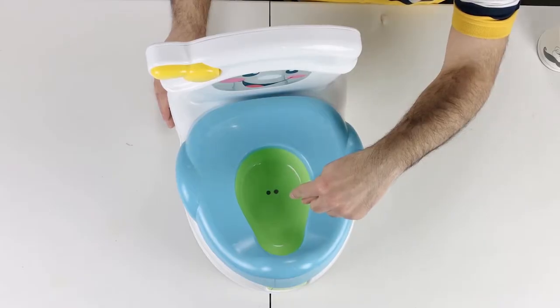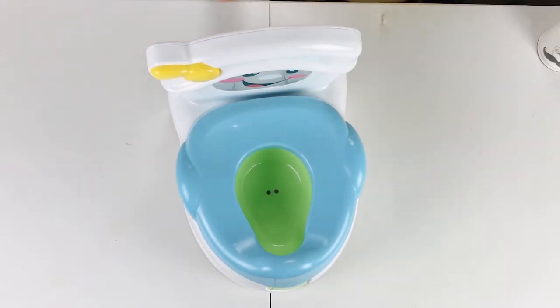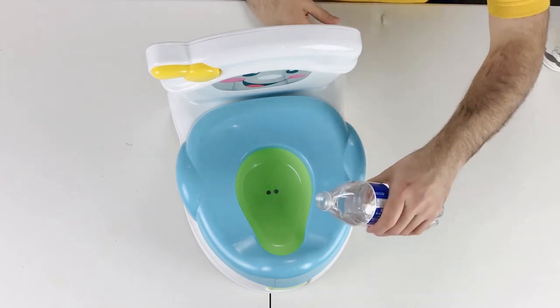There are two small metal pieces in the bowl — these are actually sensors. When they sense water, the seat starts singing and makes encouraging sounds for the child.